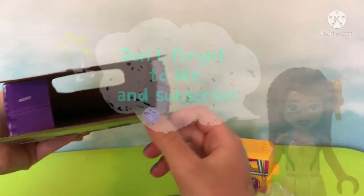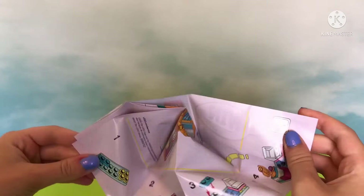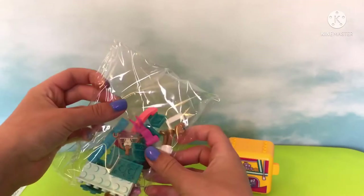Don't forget to like and subscribe! Why, thank you Campbell. Now back to the set — here are the stickers, and yeah, a sticker with Andrea's name in pretty cursive. We also have the instruction sheets so we know what to build.